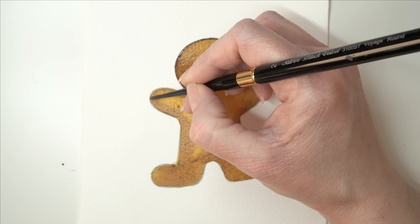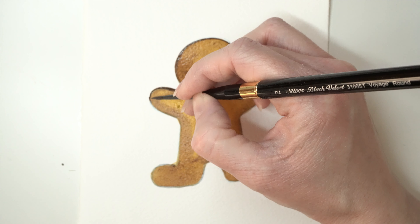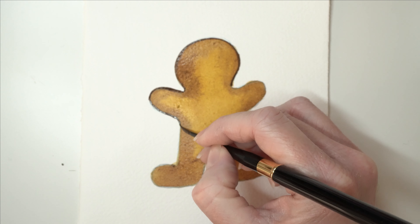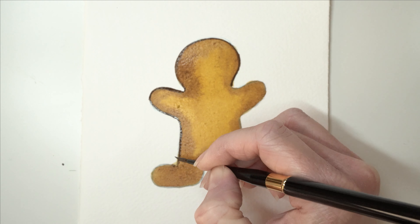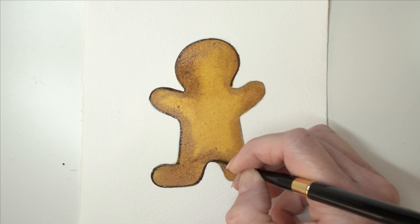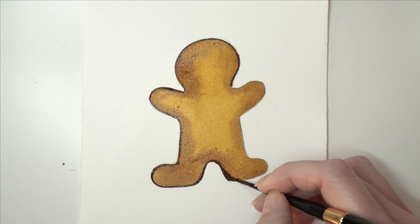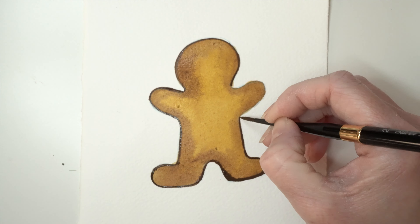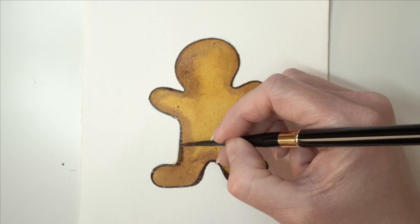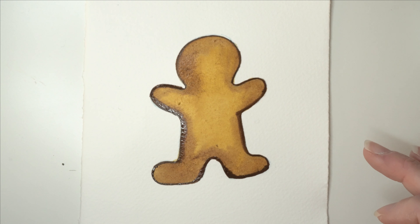Don't worry if this dark colour bleeds a little bit into the gingerbread man - it really doesn't matter. You want to use hardly any water in this paint so it doesn't spread too far, simply outlining the gingerbread man with this darker colour. This is also a Silver Black Velvet brush - it's called a Voyager Round, a little travel brush with a smaller handle. But I don't use it as a travel brush; I use it as an everyday brush because I love it. We're going to allow this to dry now and then go on top with some details.